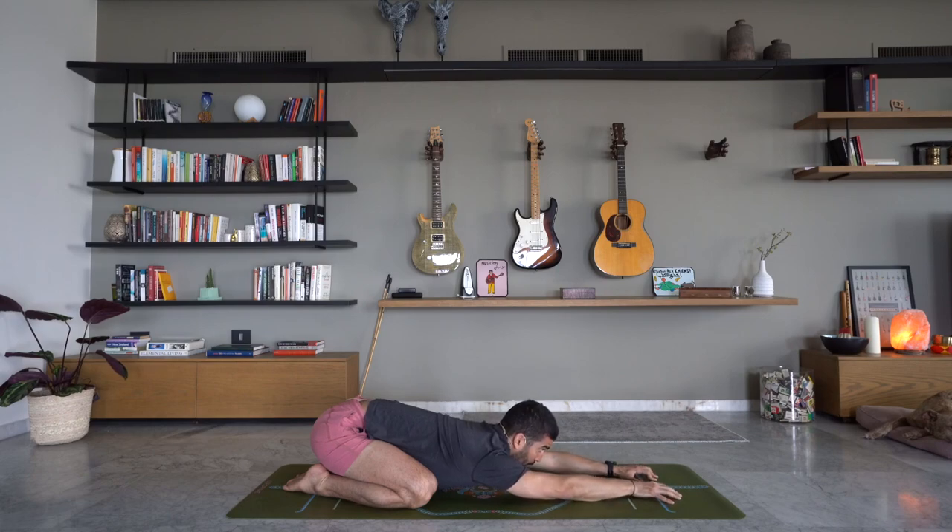Really reach those fingers forward, maybe walk them even more towards the front of the mat.